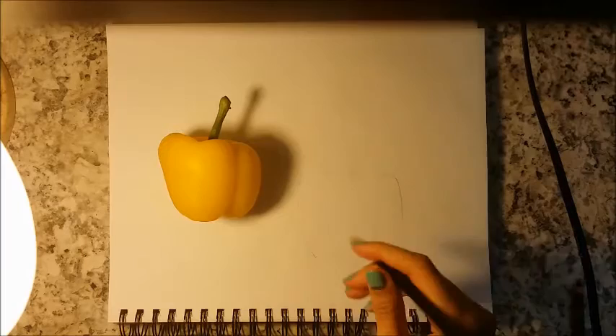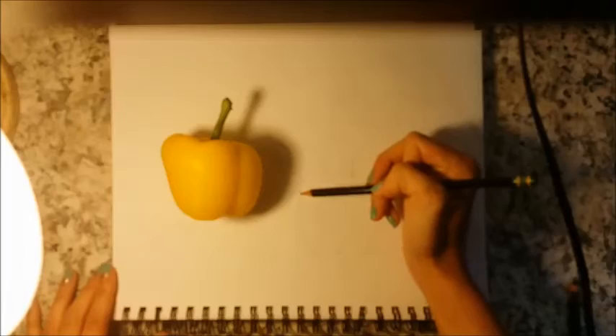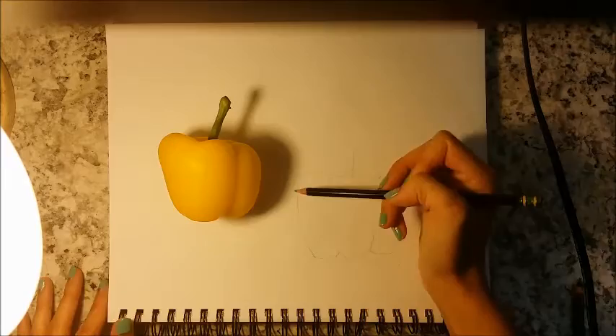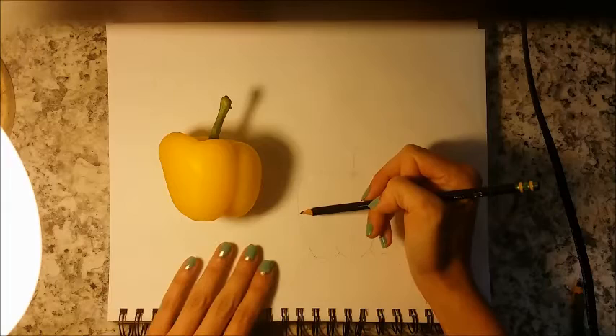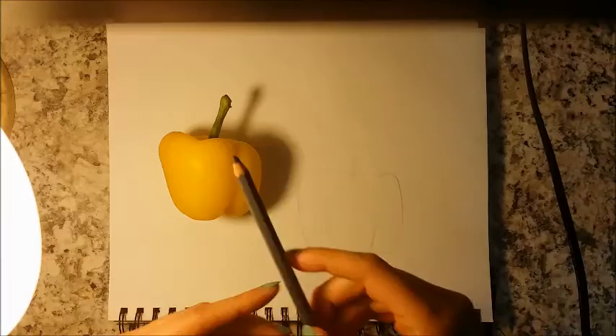Initially I'm using a 2HB pencil. One of the first things we're going to do is lightly outline our pepper. I've already done some light pencil marks because we don't want to make any impressions in the paper — if you press too hard, you'll leave impressions even if you erase. So you just want to lightly outline the shape of the pepper.